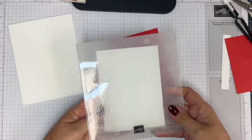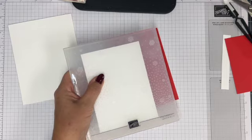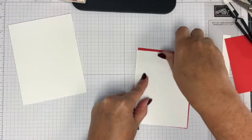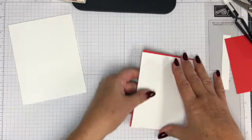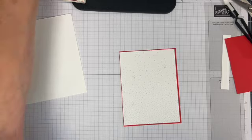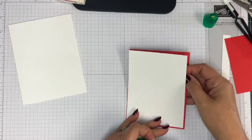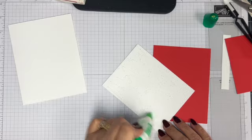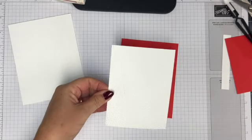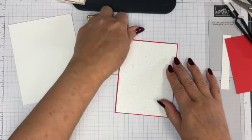I like to line up my cardstock with the bottom so I know my pattern is perfectly straight. Here is our embossed snowflake — I hope you can see that. Let's just put this base together and put it out of the way. I'm using some liquid Tombow here, and I like that especially on embossed pieces — it just seems to work better.